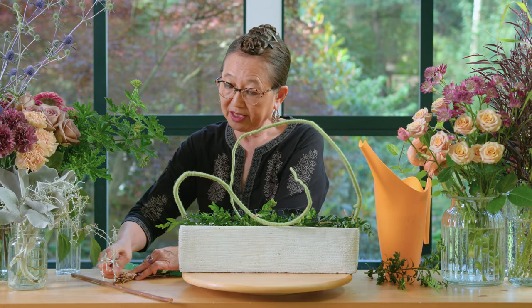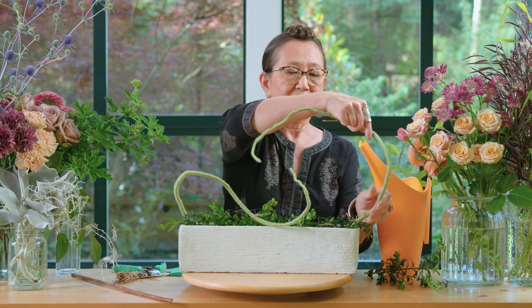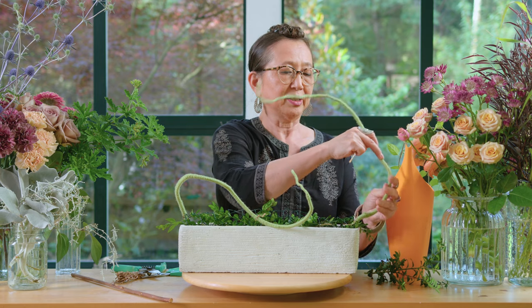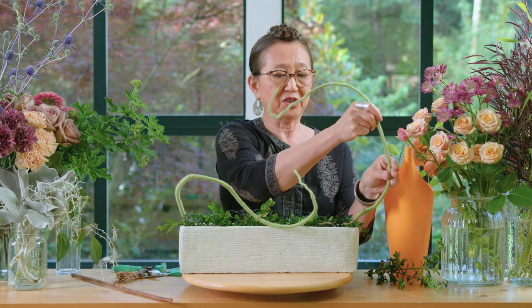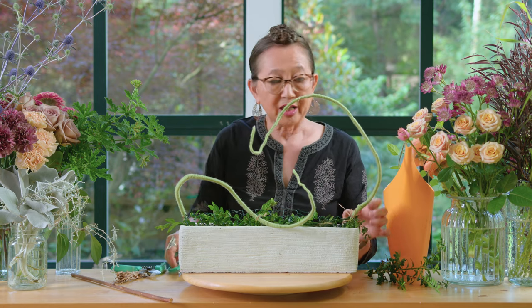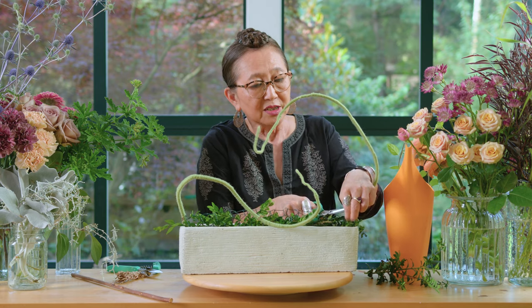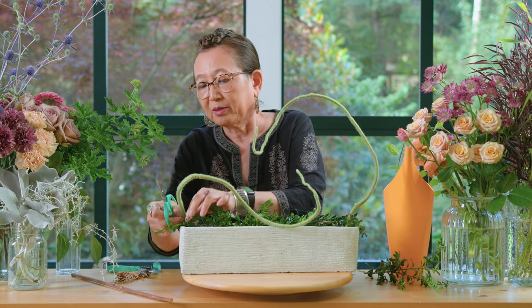I want to bring this out a little bit more on this side and bring it up so that it has a little bit more height. The nice thing about this Midollino extender is that it's possible to still move them about as needed to create the feel and shape that we want. I'm going to go ahead and cut off those excess bind wires so it stays right in place and I don't have to deal with flipping them off later.